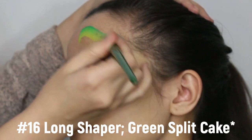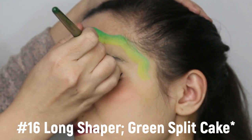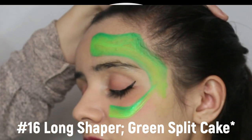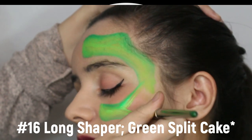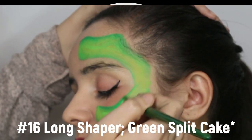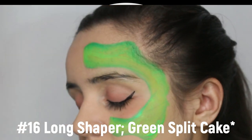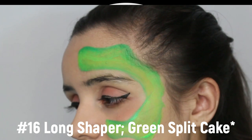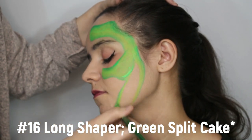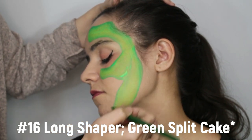First, with your number 16 long shaper or any small flat brush that you have, load with a green split cake and begin to draw the outline of your T-Rex face. Try to follow the shape shown here to give it the proper shape. We want to give it a nose, a little bump for the eye, an indent, and then back down. When doing the bottom of the jaw, give him a nice thick neck and a jaw line as well.